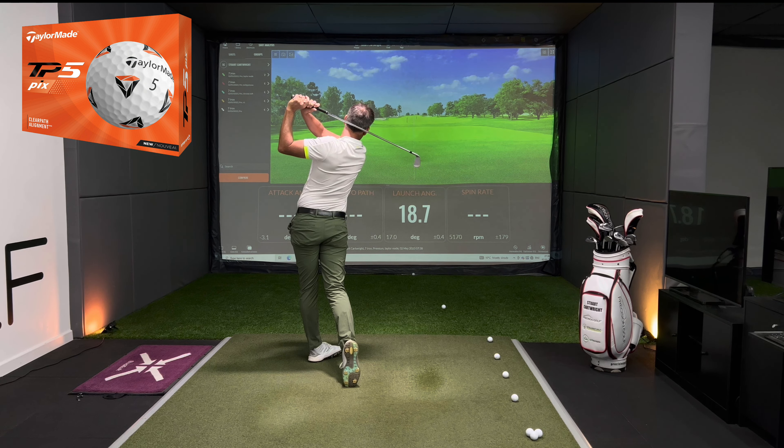Then the Srixon AD333 — very similar to the AVX. 5,300 revolutions, 177 carry, 186 total. It's the lower end of all the golf balls in terms of carry. The higher end of the spinning chart so far has ironically been the V1X and the V1.